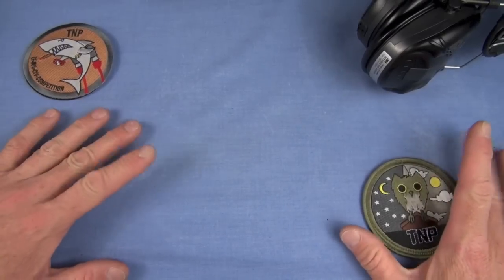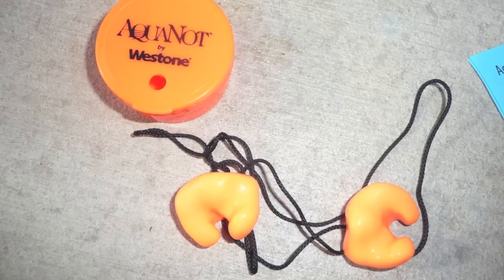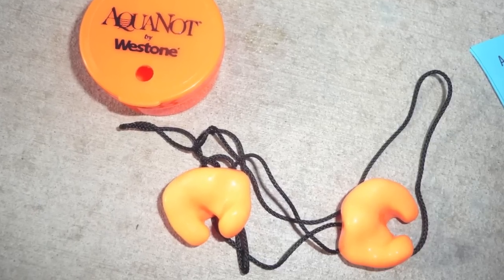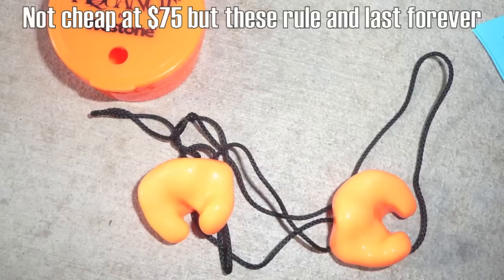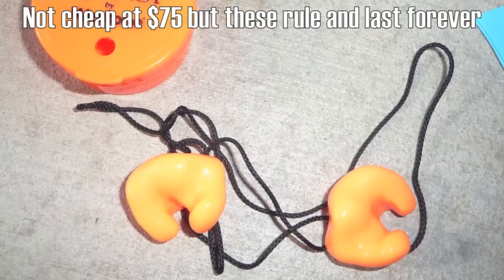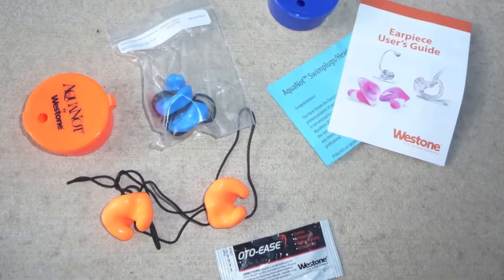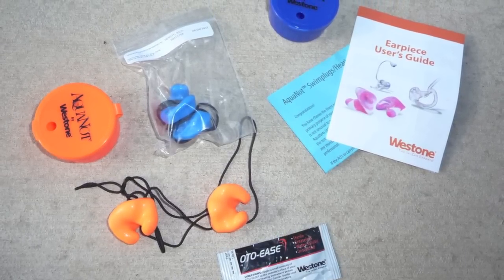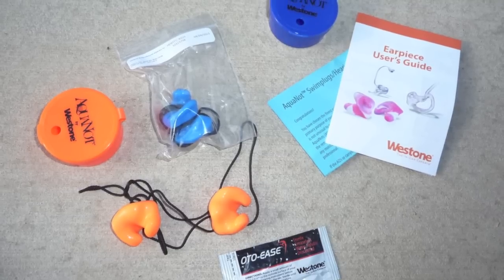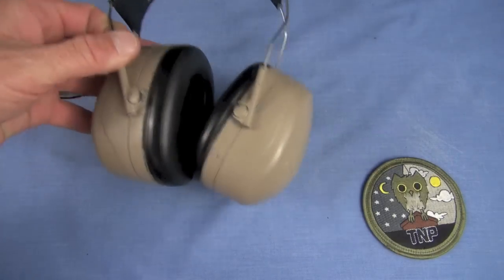One thing I don't have but wish I did is a custom molded ear insert from an audiologist. They run about $75 a pair — they mold silicone to your ear and that really blocks out the sound. If you run those in conjunction with some high-quality hearing protectors, I think you're going to be covered. But in my hunt for something better than the Ultimate 10s, this is what I found.